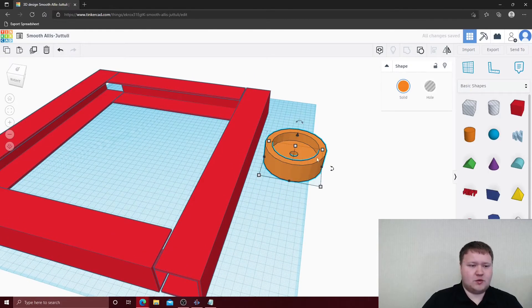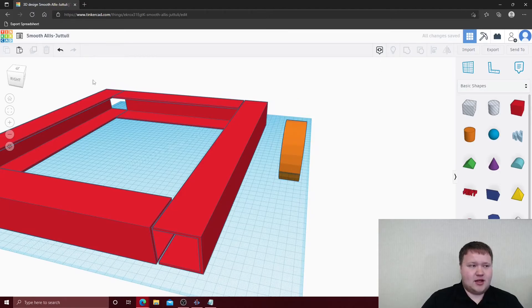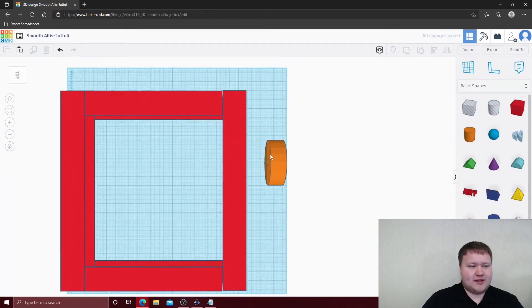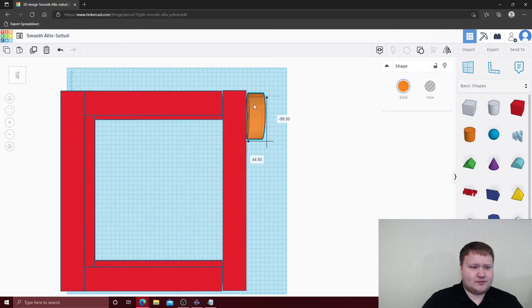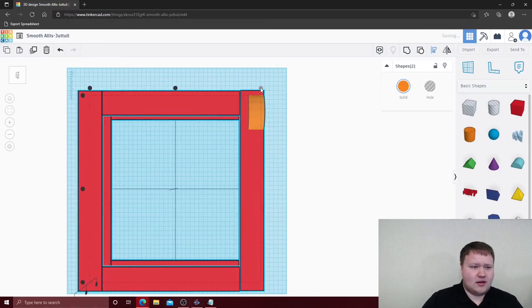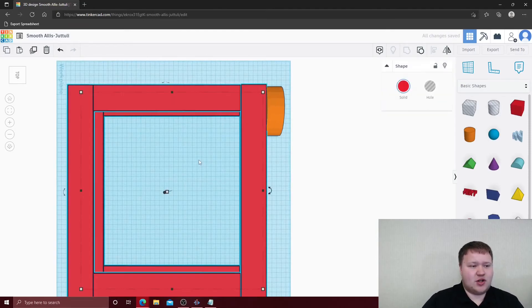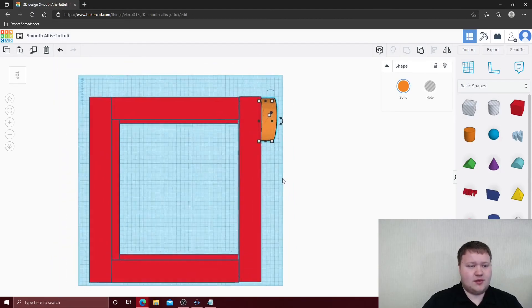We're going to rotate the wheel upwards 90 degrees. Next we're going to align it with the side of our chassis — if it shifts, just move it out to the side like that. Now we're going to copy and paste this and put it at the bottom in all four corners.